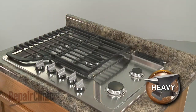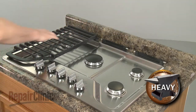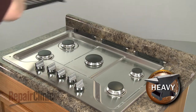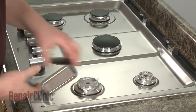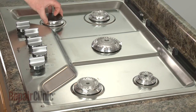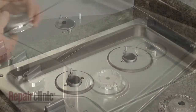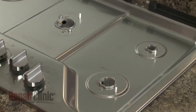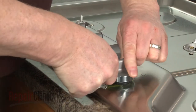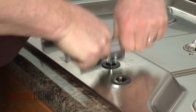Carefully lift off all three grates. Remove all five burner caps and the burner bases. Remove all of the control knobs. You can use string or wire to help pull them off of the valve stems.